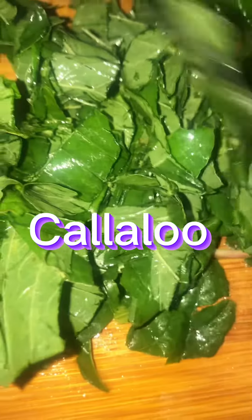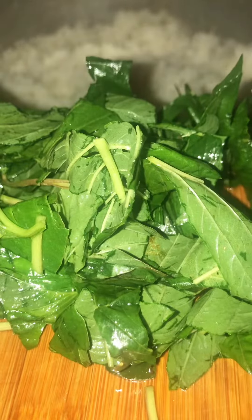I had some callaloo and some rice cooking, so I just cut up some callaloo and put it in the rice in the last five minutes like so. It's nice and nutritious and very delicious guys, you could give that a try also.